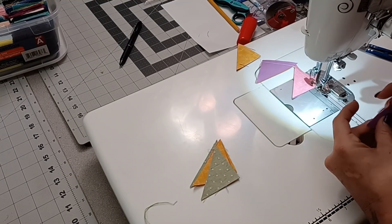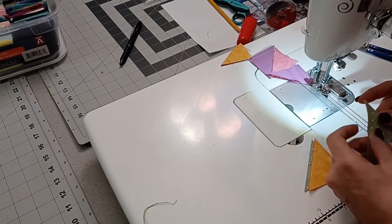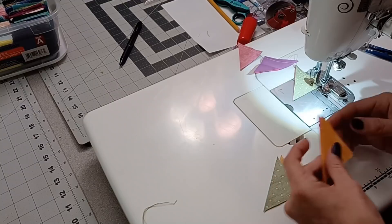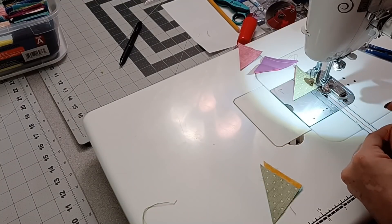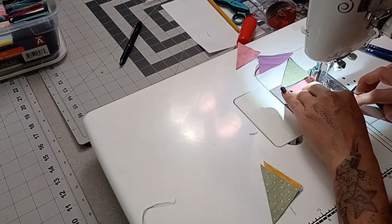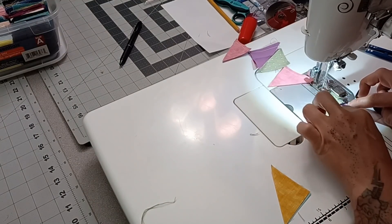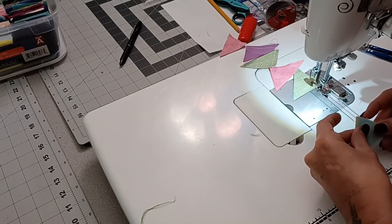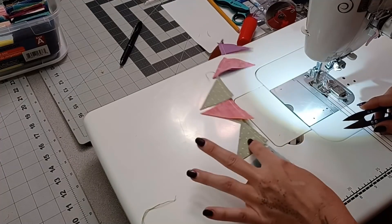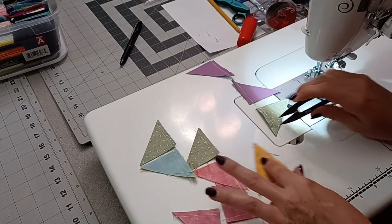I'm just lining these up and sewing them through. These ones are pink and green, and then this one is pink and orange — I'll have pink on the opposite side. Then this one is blue and green — slide that through, putting blue on top this time so it ends up on the opposite side. The only other thing I do is snip them apart in sets of two, just like this. Now that they're in sets of two, all I have to do is finger press one side or the other.